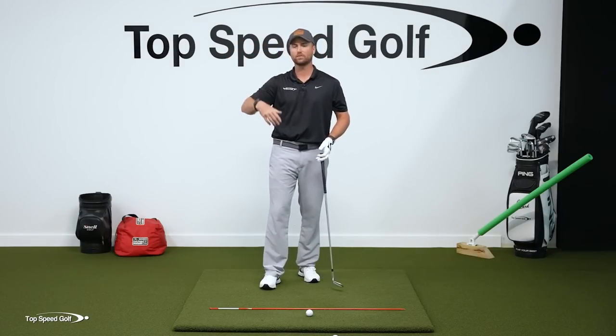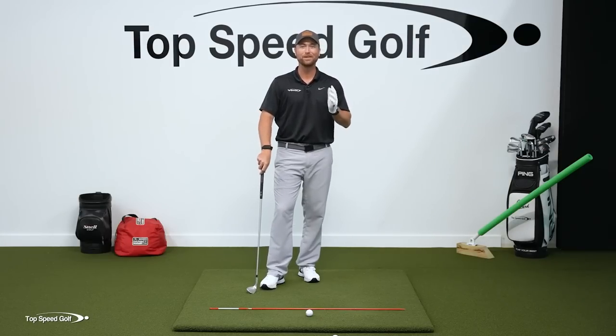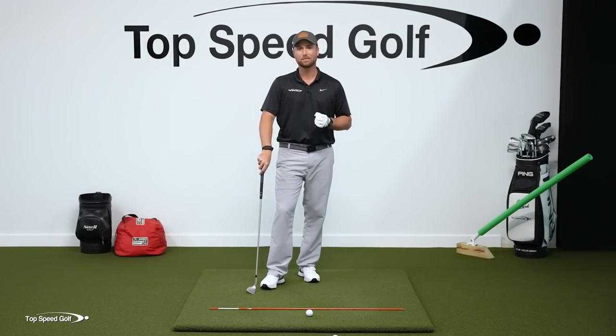You hit one 60 yards, the next one goes 40, the next one shoots over the green thin, chunks — everything you can do wrong, you name it, that's going to happen. That's the magic in wedges.